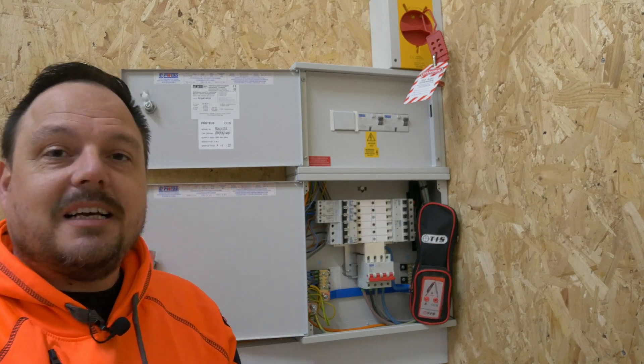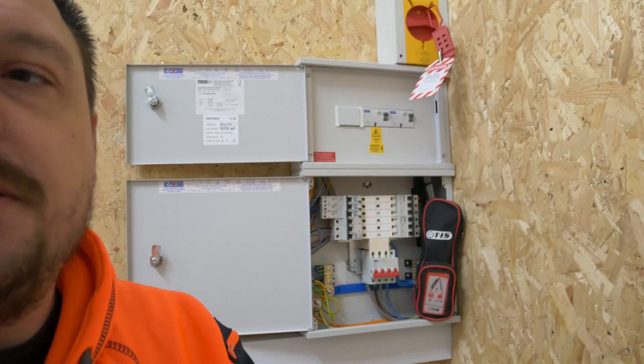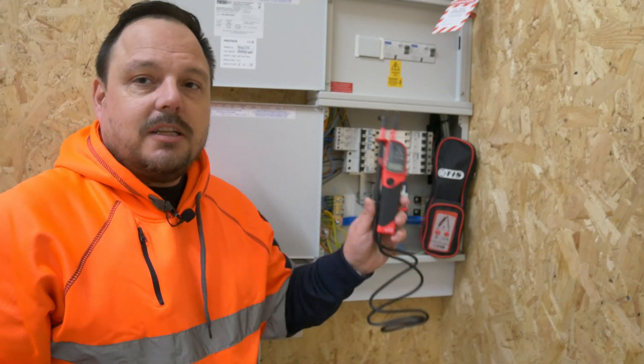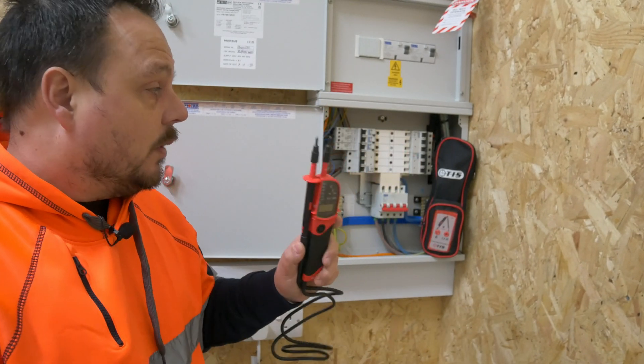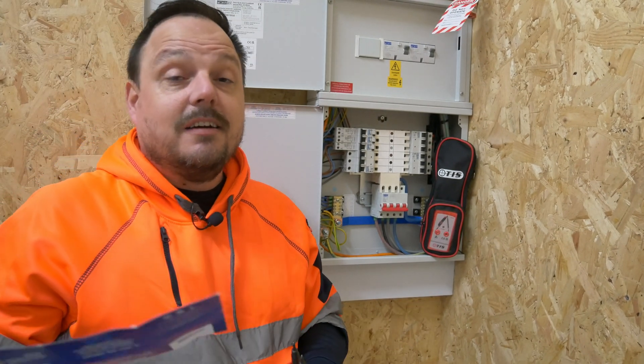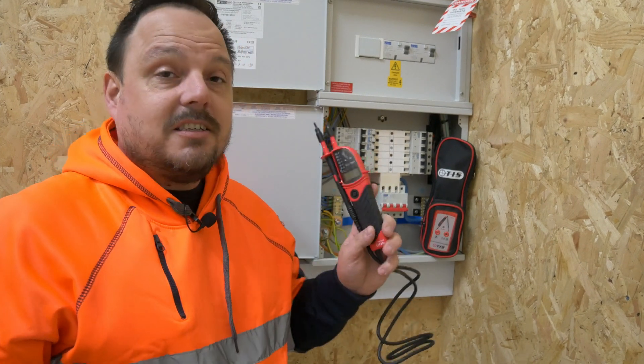You can see I've got the main switch opened up there, so we know there's no electrical energy coming down into this distribution board now. I'll just pan you down a bit so we can see inside the board. You can see I've got my proving unit set up in the corner there. We've got some voltage indicators as well, so we can run through the process of safe isolation. Proteus have kindly provided Apprentice One-to-One with a few of these lock-off kits, and we've also got the TIS safe isolation kits as well.